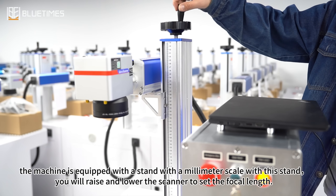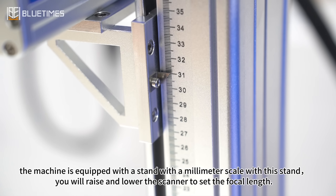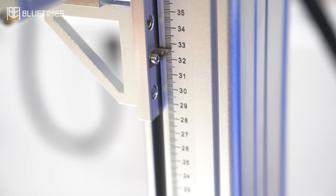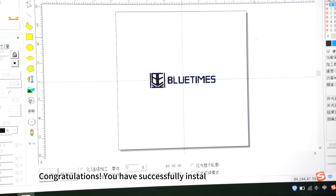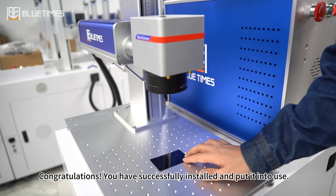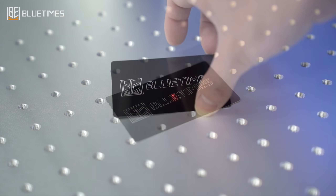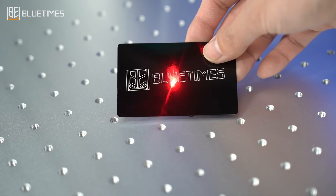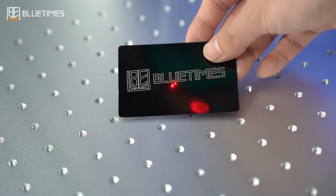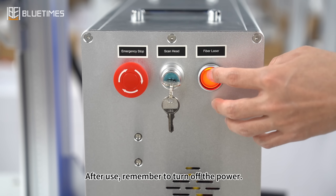The machine is equipped with a stand with a millimeter scale. With this stand you will raise and lower the scanner to set the focal length. Congratulations! You have successfully installed and put it into use. After use, remember to turn off the power.